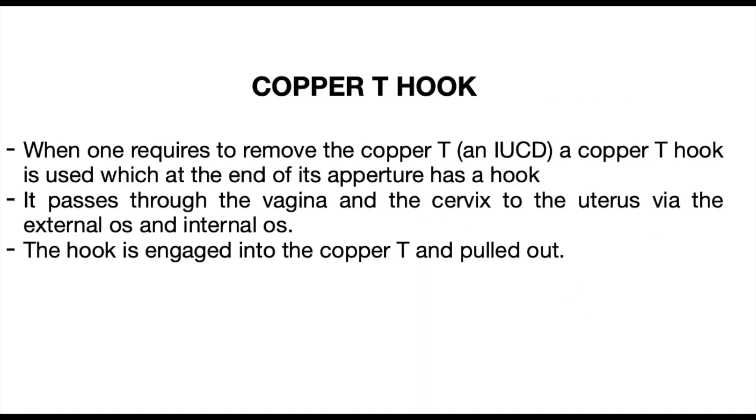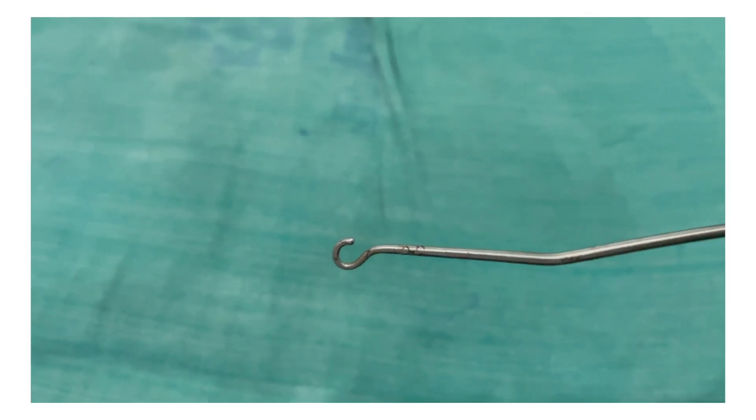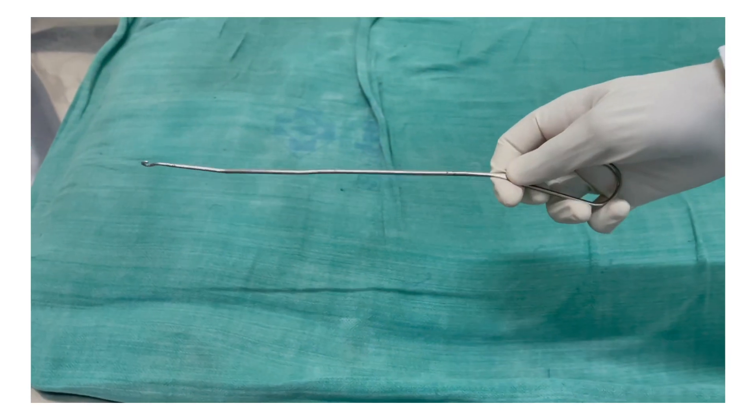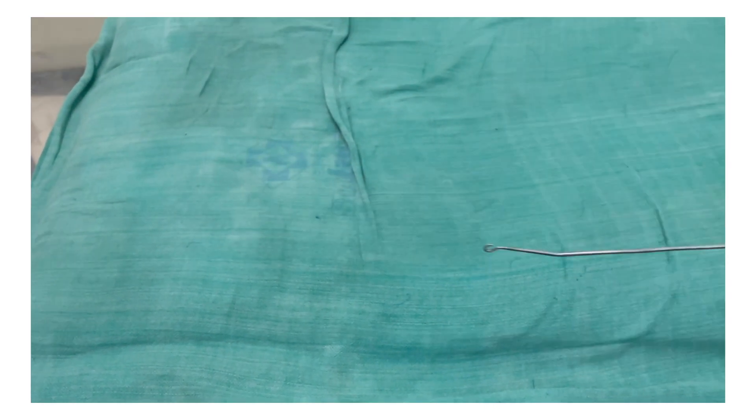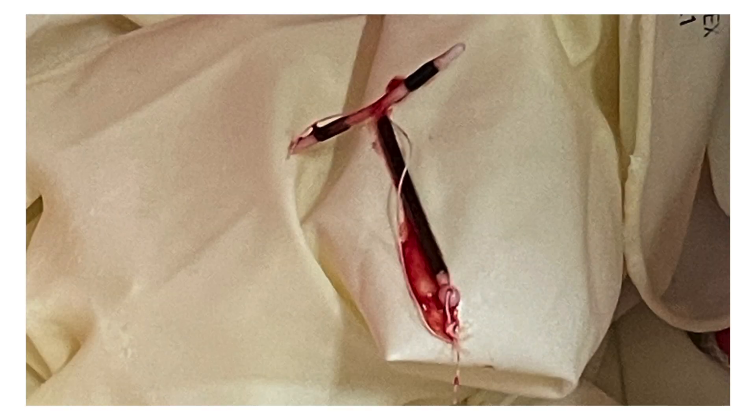A copper T hook is used to remove — as the name suggests — a copper T, which is an intrauterine contraceptive device. We pass the hook into the cervix and towards the uterus, then rotate it. Once rotated and the hook is engaged, we pull the copper T out from the uterus.